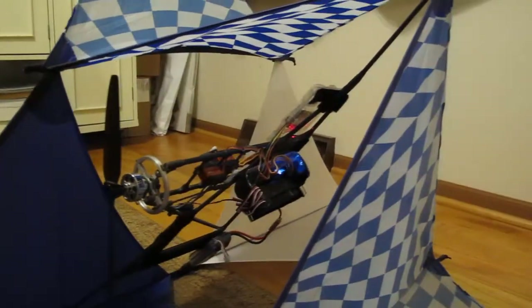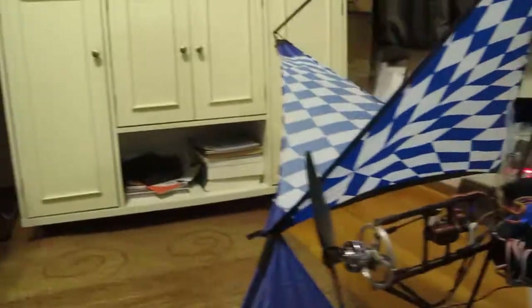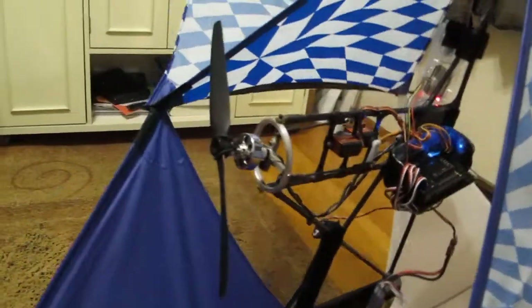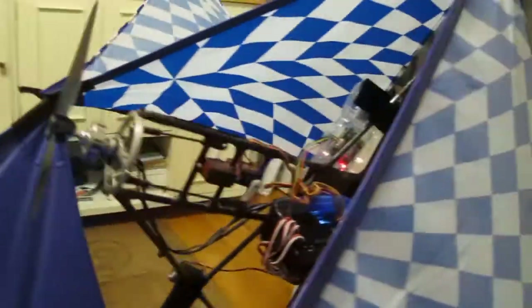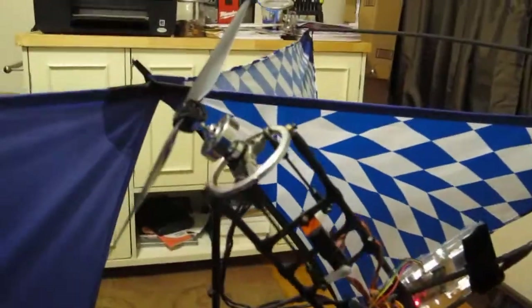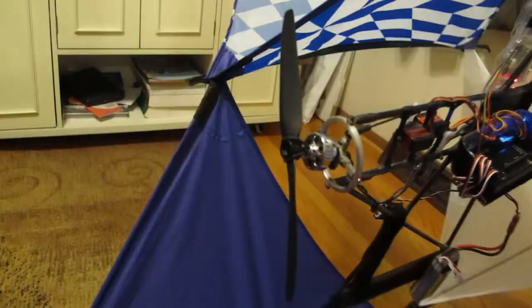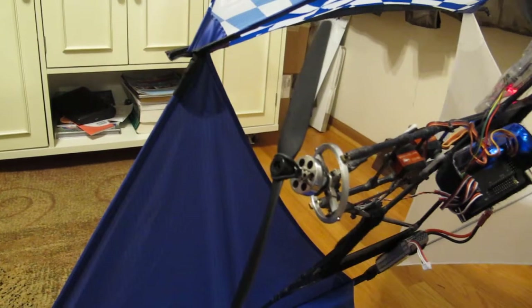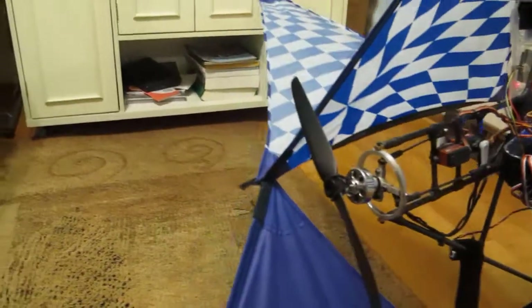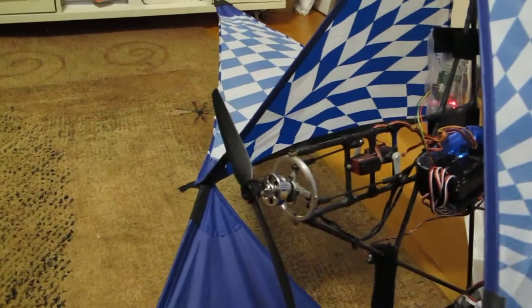I'm going to attempt to see if this works. Right now I have it on stabilized, and if you notice, when I pitch the kite out, the props come down. When I pitch it down, the prop goes up. I tilt it to the left and the motor turns to the right. I tilt it to the right and the motor compensates to the left.